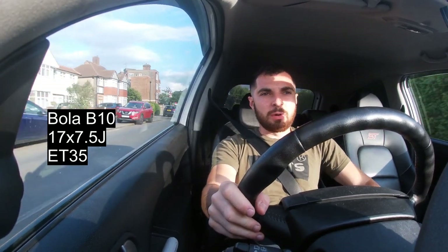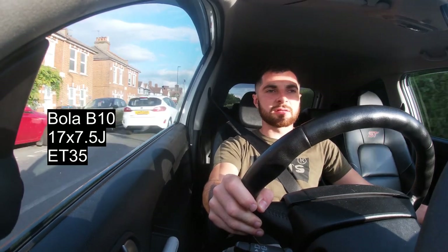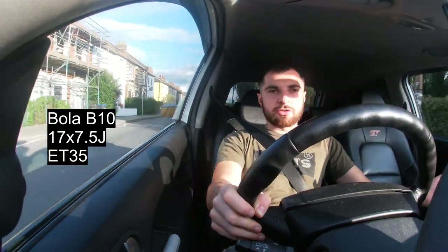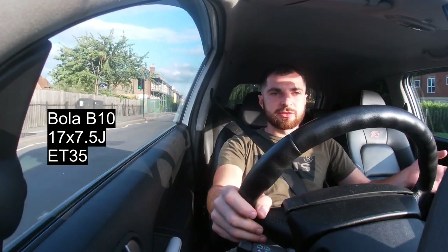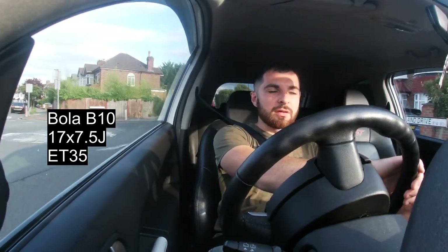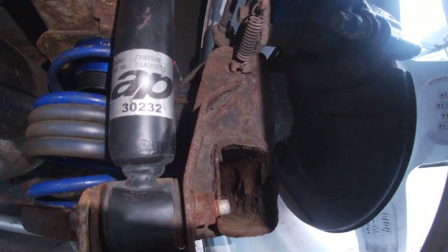Going from the standard wheels, I went from needing say 15 to 20mm spacers at the front to needing 10mm spacers or not needing them at all. So you can see the sort of difference between the two sizes. The main suspension component is obviously the AP coilovers.